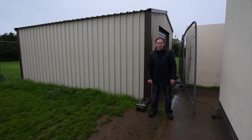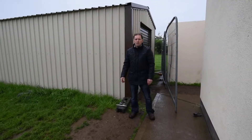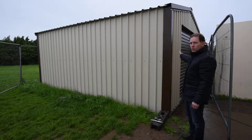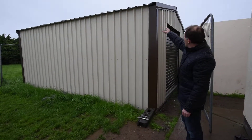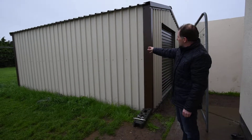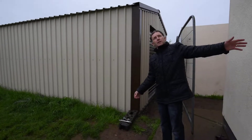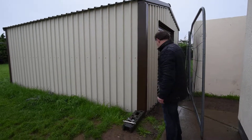Hi, my name is Ken Byrne from Kilcool Sheds in Carlow. We're just here outside Tullow in County Carlow. This shed is 4 metres wide by 6 metres long by 2.4 metres to the lower side. It's done with mushroom colour sheeting and brown roof and brown flashings, to match in with the building here beside it, which is a similar colour.